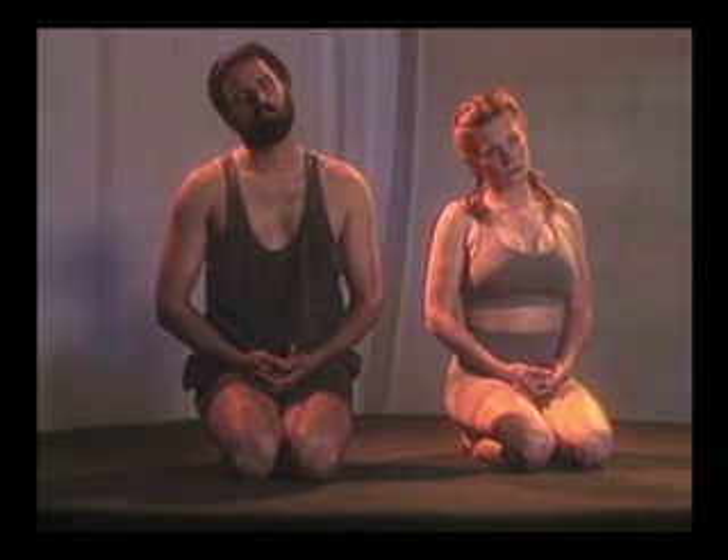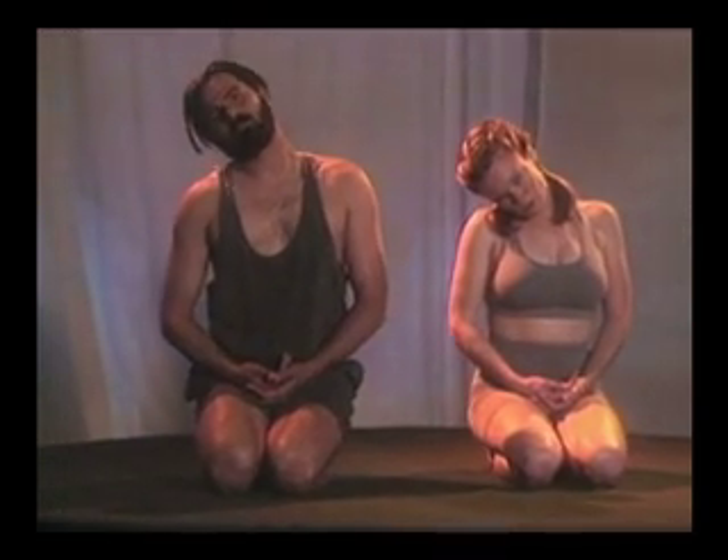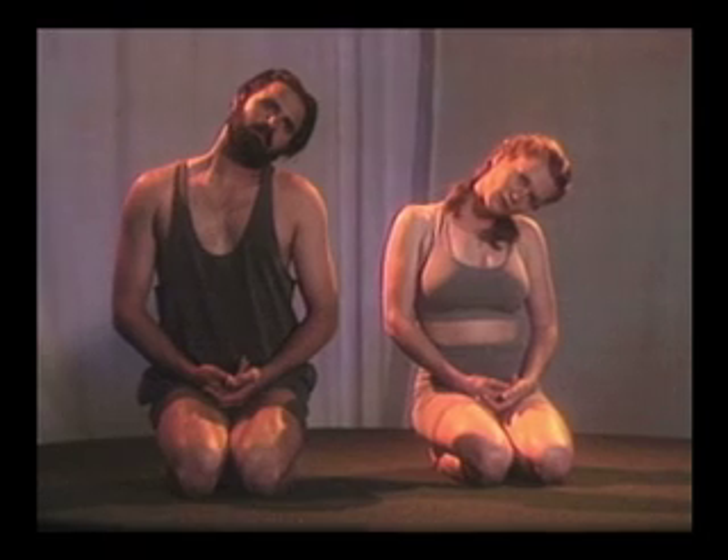Now slip on your shoulders, up. Bring head down, and up.